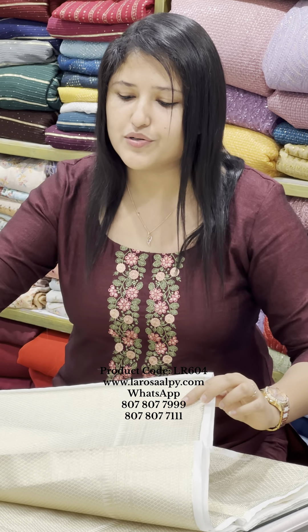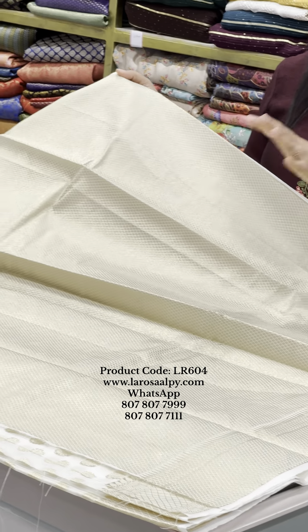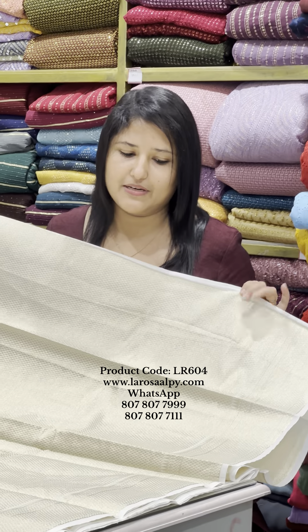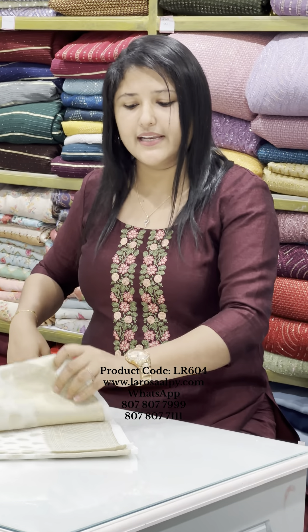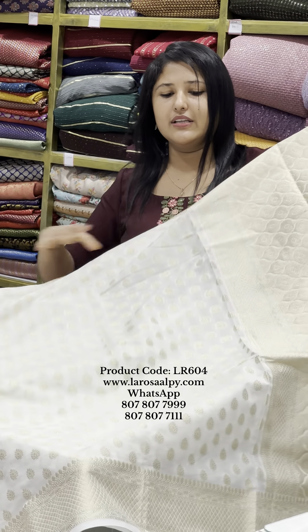This is the same in the blouse. This is a pattern of 1-meter blouse. This is design number 2. The price is ₹1,500.